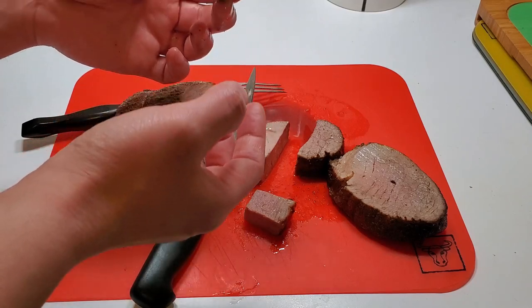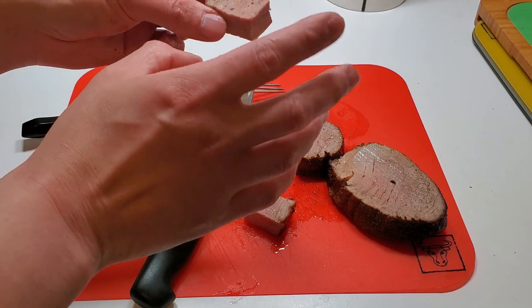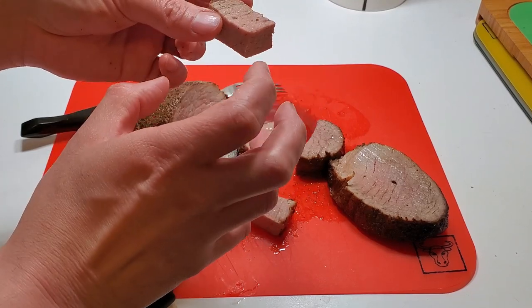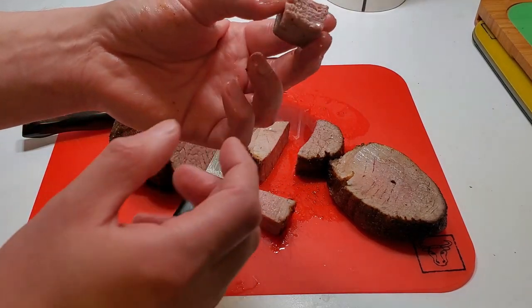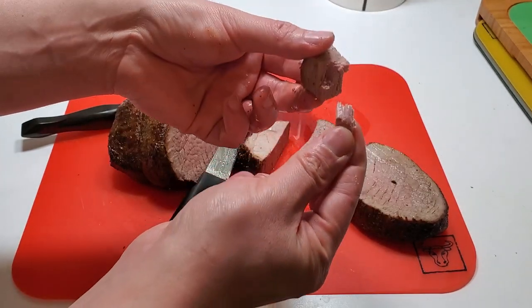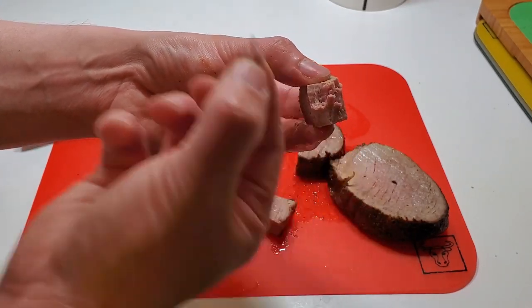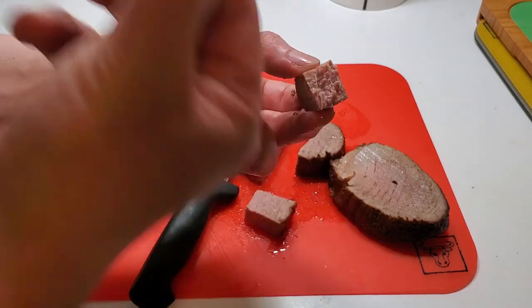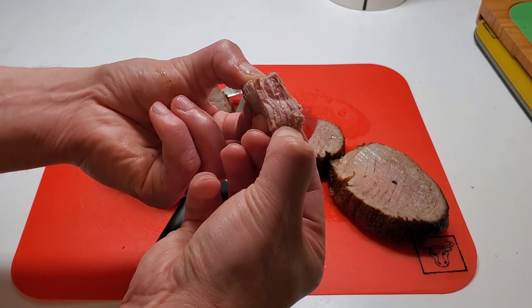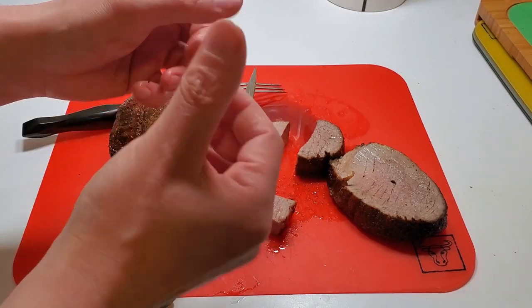It's tender and soft, just breaking apart in my mouth — no gamey chunks of fat or anything. It kind of peels apart a little bit. I keep laughing because I'm just happy when something turns out well. Yum!